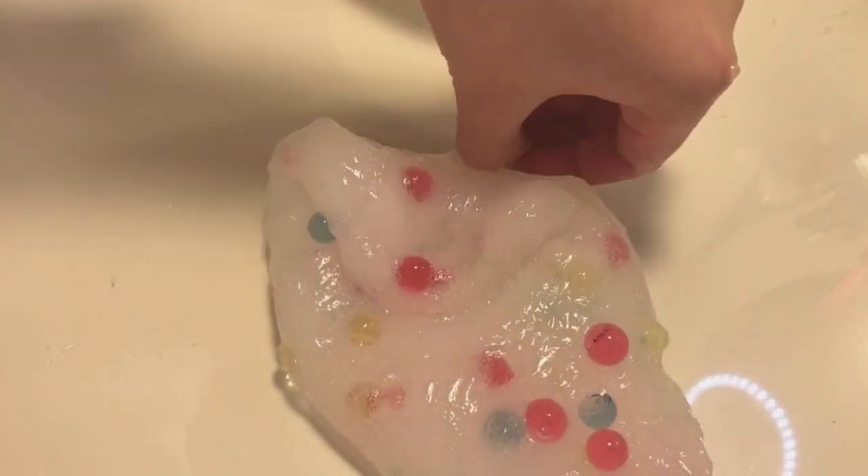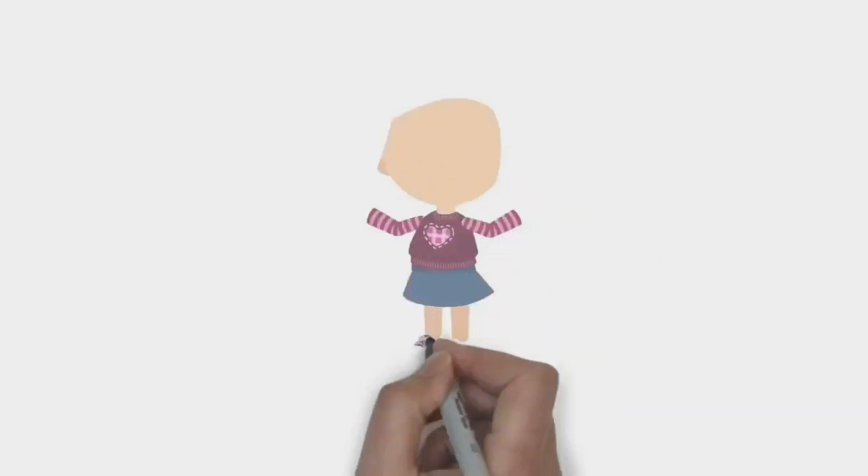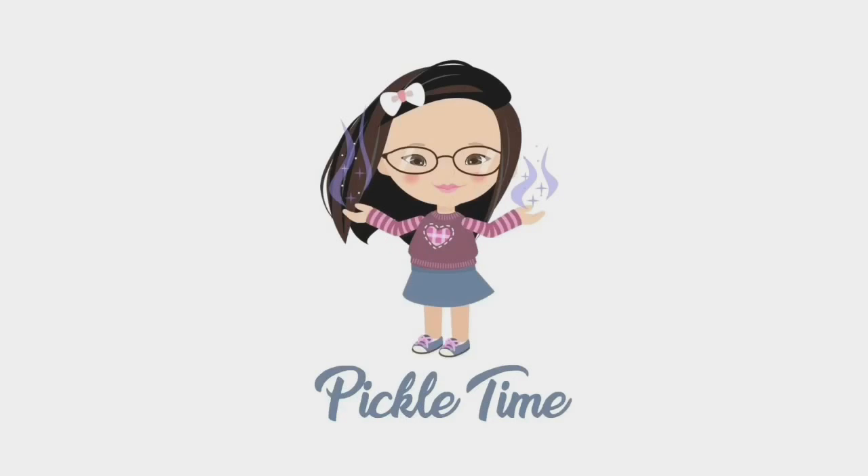Hey guys, welcome back to another video! Today I am making Orbeez slime. If you enjoyed it, give this video a thumbs up and subscribe to be part of the Pickle Jar crew. Let's get on with the video! Also a quick shoutout to Jillian, Mark, Chloe, Kira, Daniel, and Sarah — sorry if I messed up your names because I can't pronounce them right.